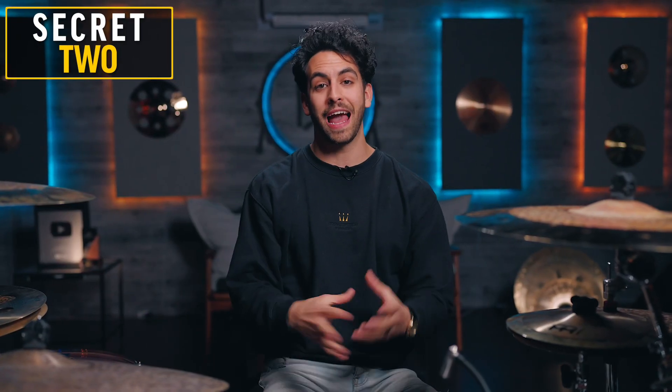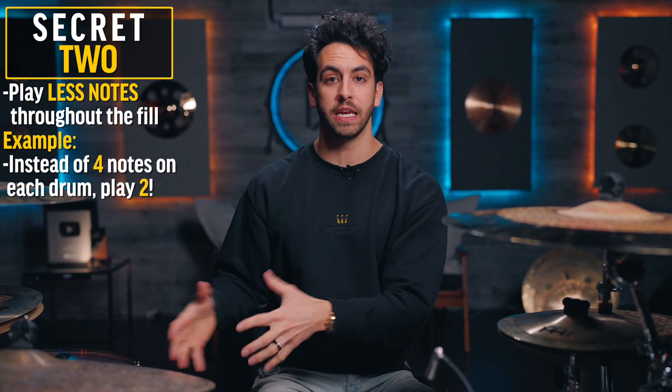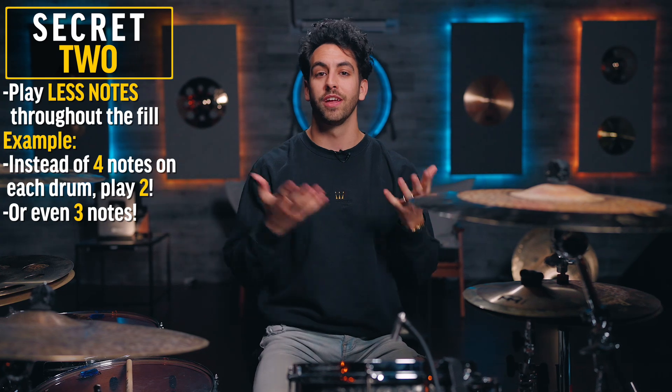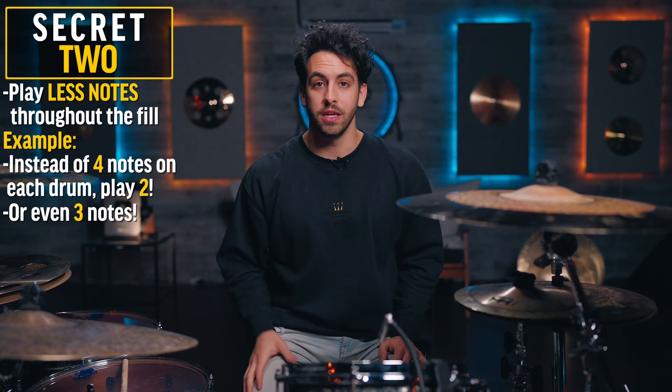Secret number two is to actually play fewer notes. So instead of playing four notes on each drum, you could play two notes on each drum, then build it back up to three notes on each drum, and then eventually four notes on each drum — and it starts to sound really unique. Let's check it out.